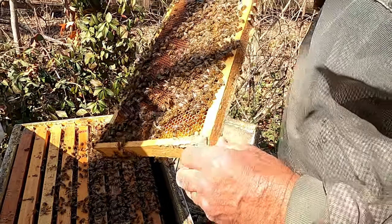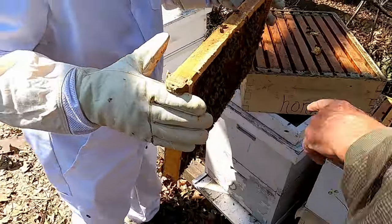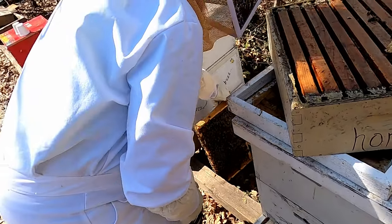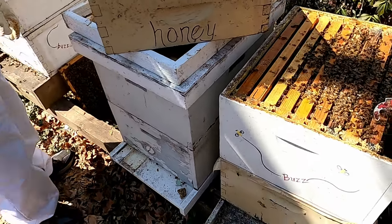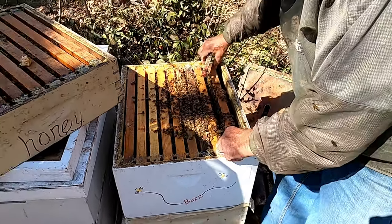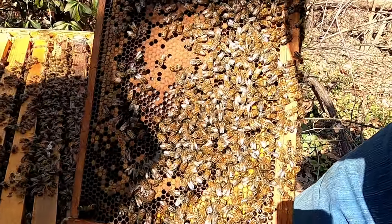Lots of pollen — I don't know where they're getting it this early. It's loaded. Just lean it against that other hive, somewhere it won't fall over. Don't put it near the entrance — just on the side is good. If you put it at the entrance, they'll start fighting — start a war.